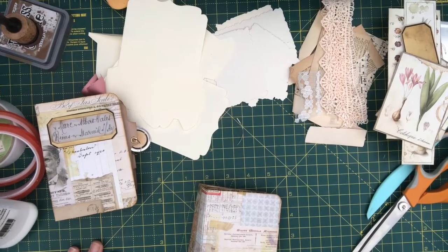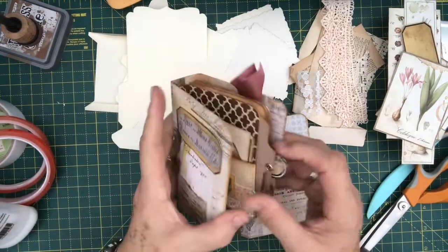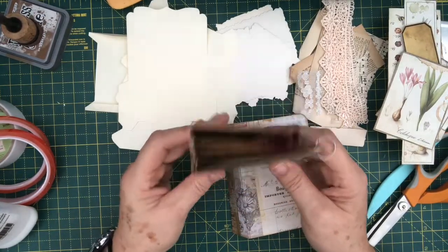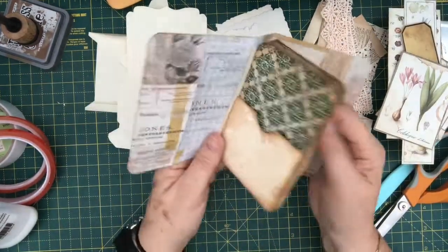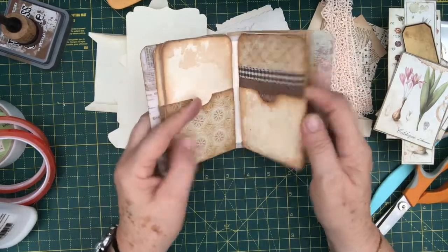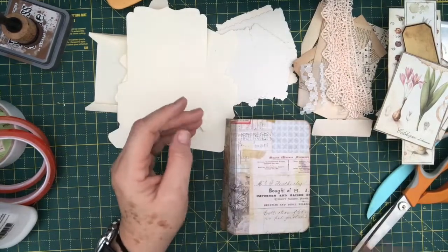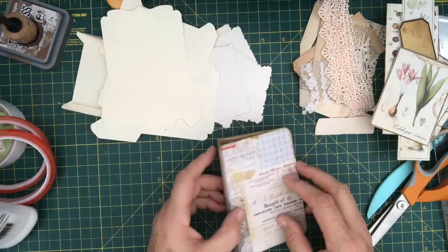Hi, good evening. It's Caroline from the Artie Grafty Tart. Welcome back to my channel. This is part two of the little mini journal I made a couple of days ago. Last night we got as far as making the basic journal with all the pockets in, and I said I'd come back on to decorate it. So here I am.